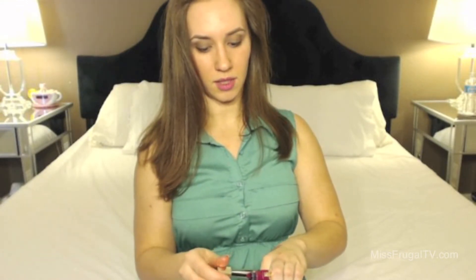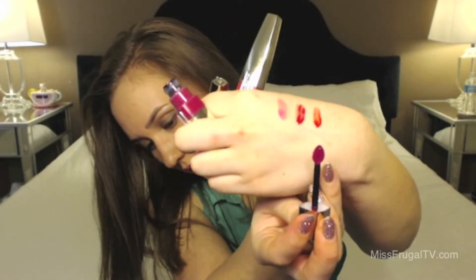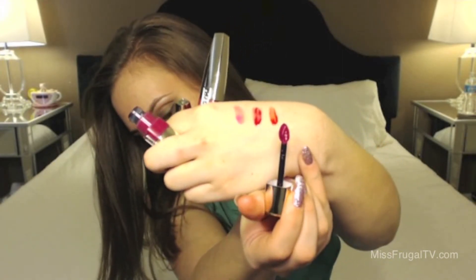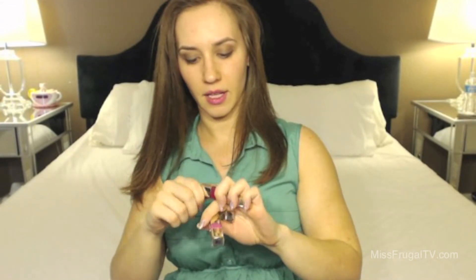They have a lot of pretty dark reds, pinks, and plums. The applicator is just a really nice teardrop style. It's really good for getting in all the crevices in your lips and doing a proper shape. I think L'Oreal has this same applicator with some of their other products.